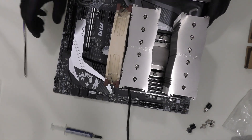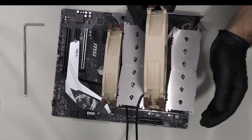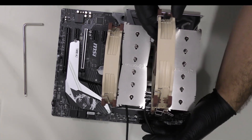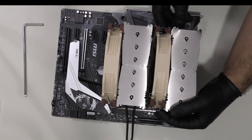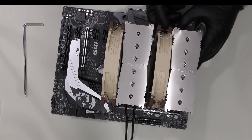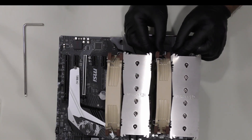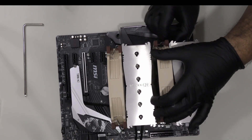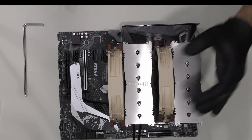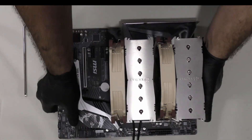It seems like it is in place. Now let's install the second fan. Here's our second fan — let's get that in place very slowly and steady.